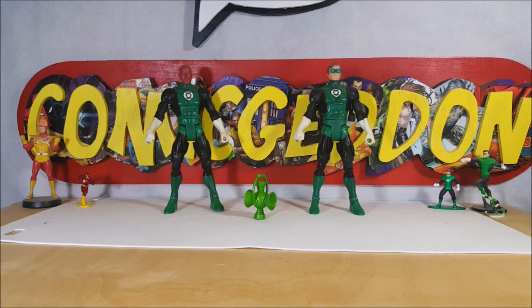Decent figures — very good figures to add to the collection. So there you have it, guys: DC Universe Green Lantern Classics action figure 2-Pack, Abin Sur and Hal Jordan. I'm Shannon for Comic NTV. Take care.